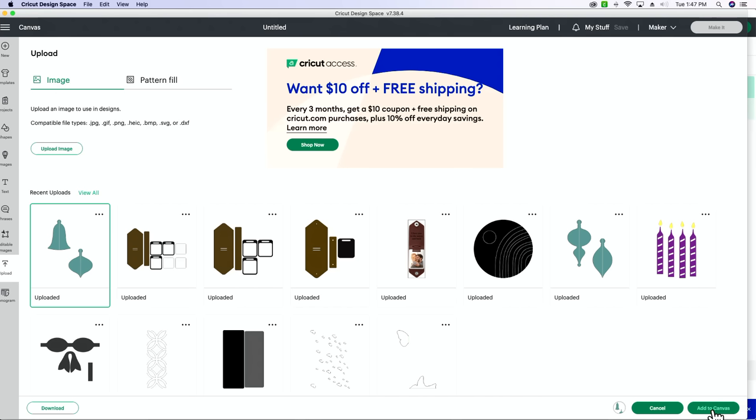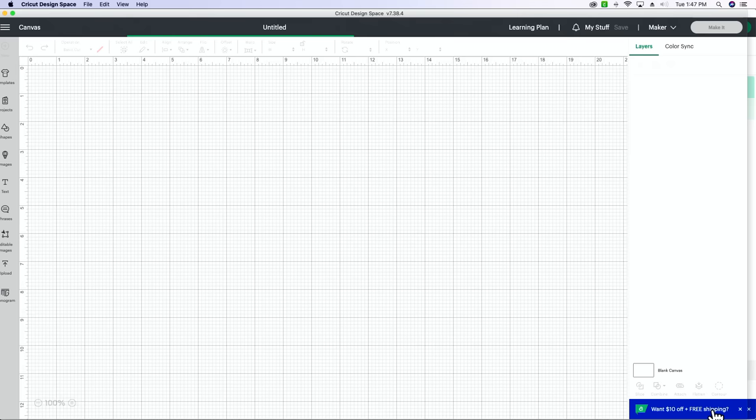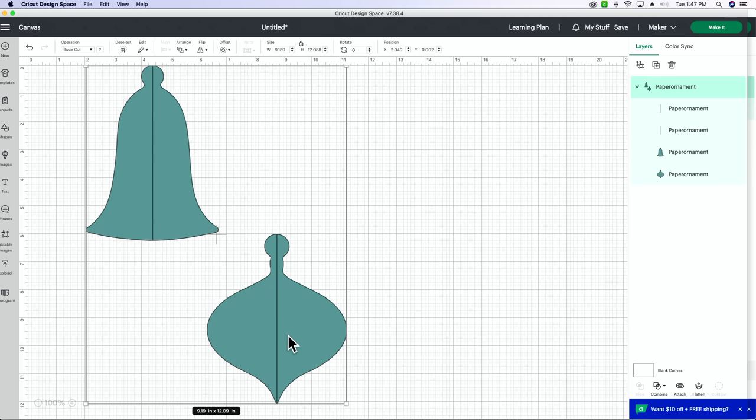Now if you've never used a Cricut and you don't know what I'm doing — if you become a member, we go over all of these steps in slow-mo through our 30 Days to Master Your Cricut. You'll be able to go through all the basics of using Design Space over there, which is super helpful. That's probably our most valuable resource in the membership if I had to pick one.